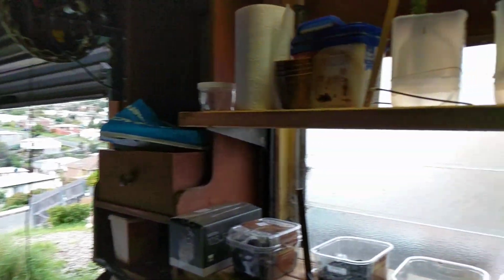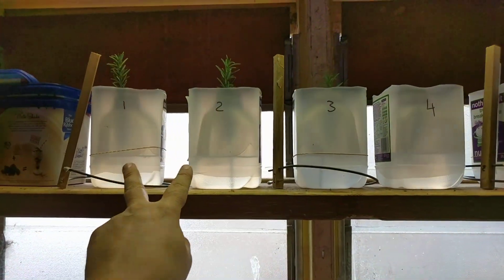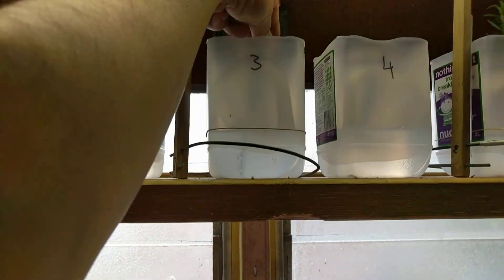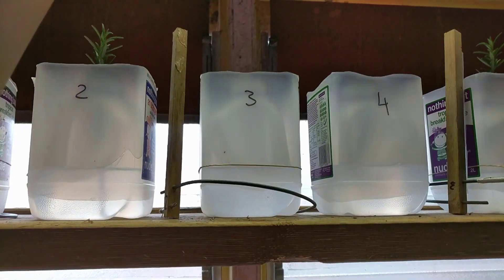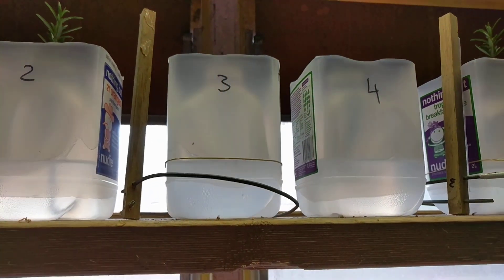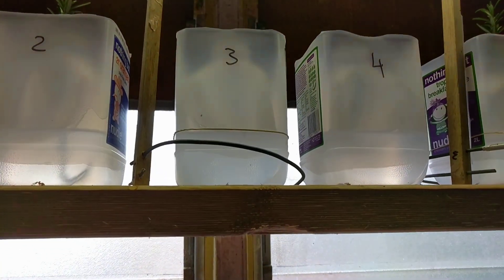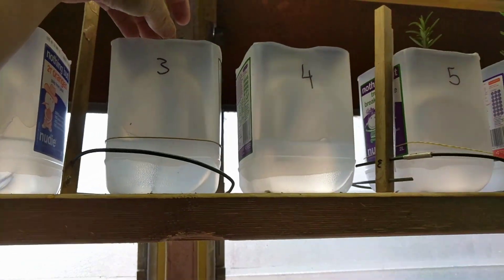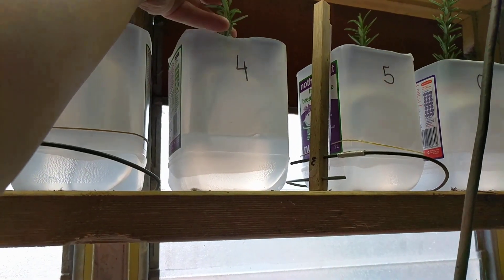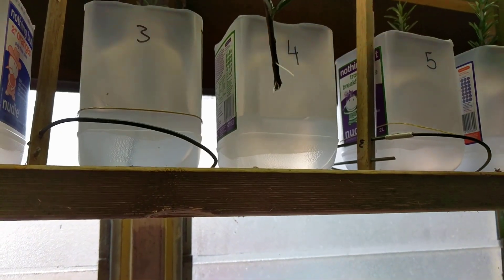All the plants have been treated exactly the same way. These two have no roots yet. This one with a Lakowsky antenna has a little root coming out — you can see there's a small root. But the one next to it, which has no Lakowsky antenna, has much bigger roots. There's much more roots than that.